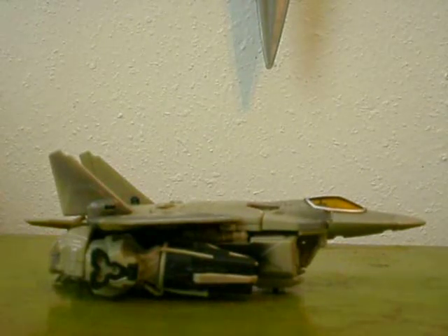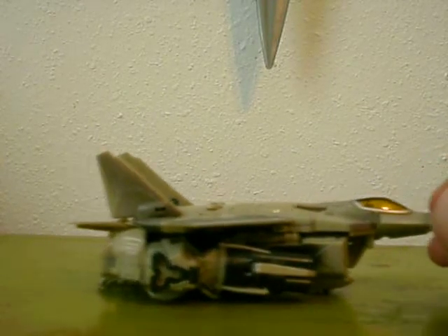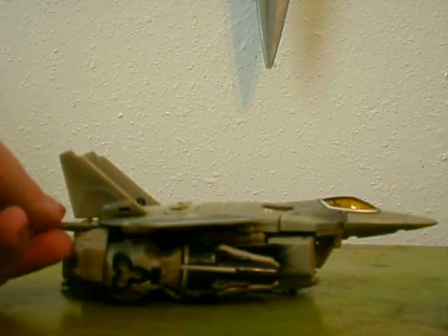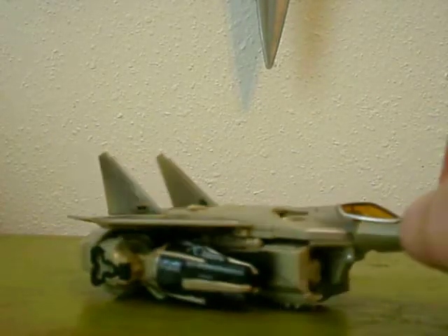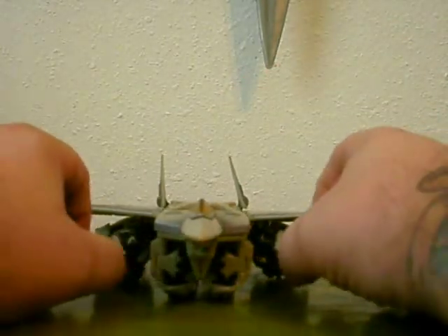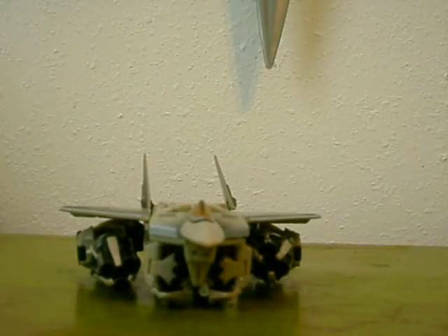Hello, TransTat with you again for another review. I believe it's Voyager Class Starscream. This was one of my favorite characters in the original cartoon. I liked him in the movie — the 07 movie. I liked his jet mode in the movie, that is.